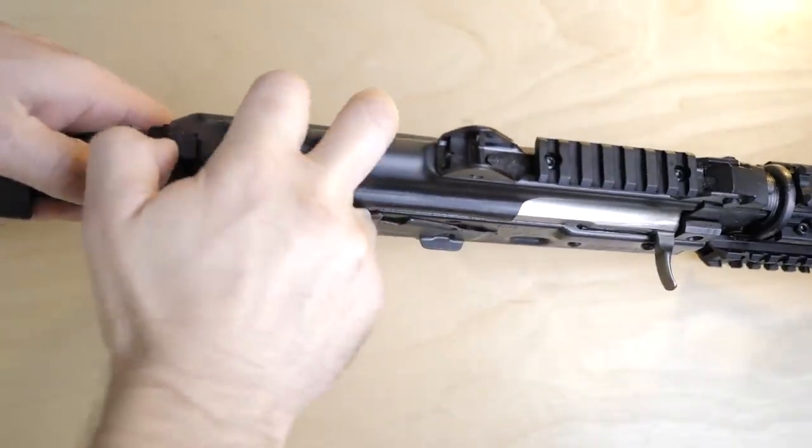You could bring the weight down by changing out the handguards, getting rid of the AFG, getting a lighter brake, or switching to polymer magazines. The catch with polymer mags is you'd need Bulgarian Circle 10s — those things run 60 or 70 dollars each. They'll be awesome and lighter, but pricey. The steel mags are definitely cheaper but they weigh a lot.